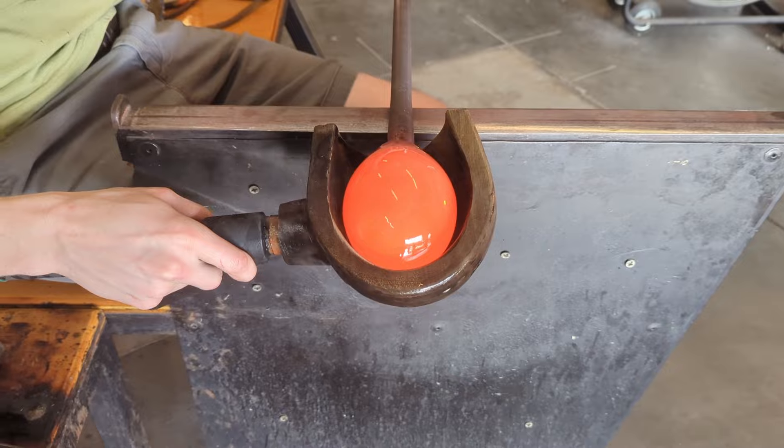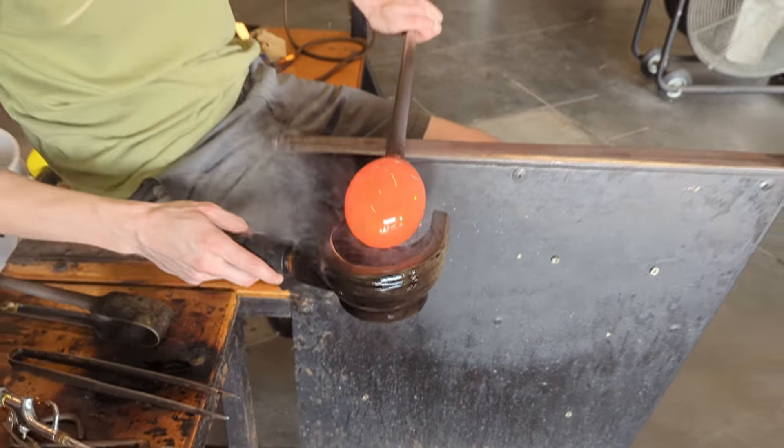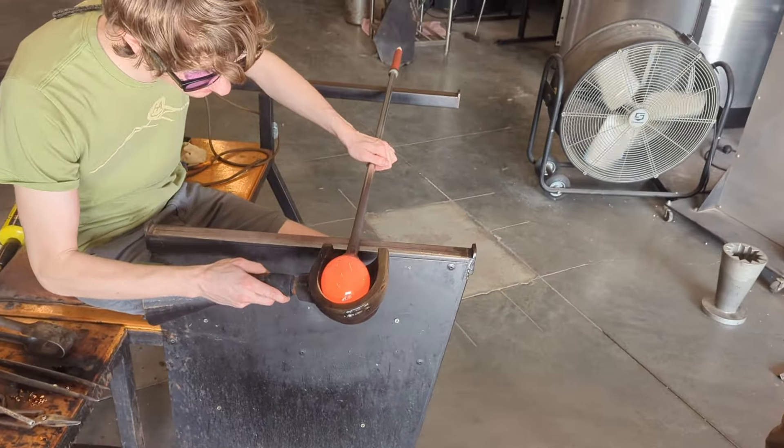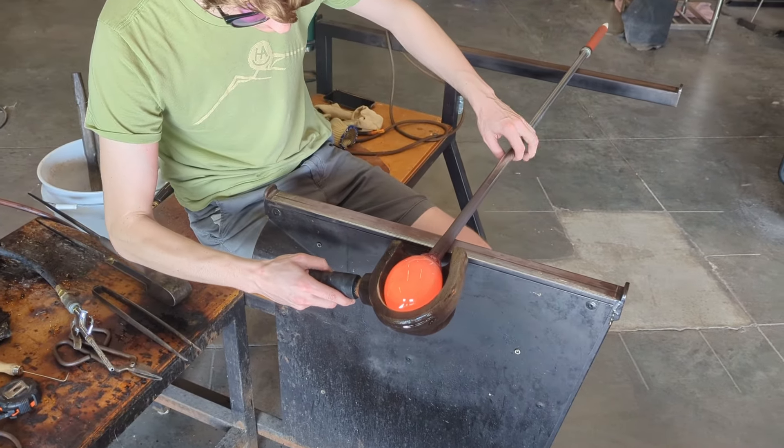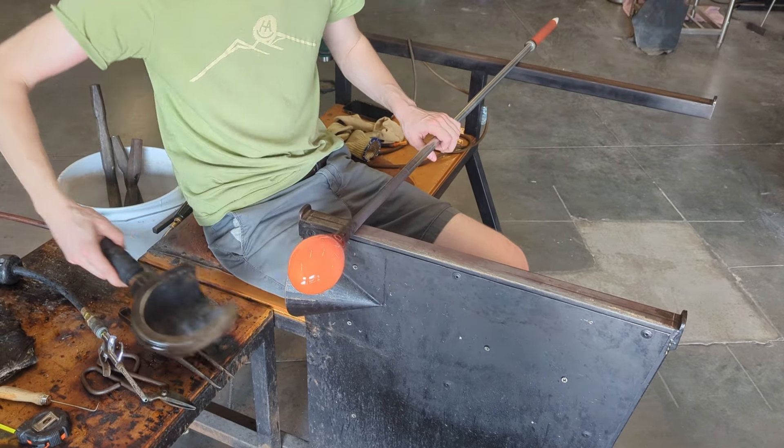Now you might not have been able to tell, but when I first came into the furnace, the layer of clear glass I had around my piece was not very even. So to even it out, I used one of these wooden tools called blocks, made of cherry wood. They're very good at shaping the glass without scarring or leaving any residue behind.